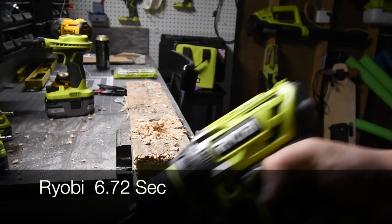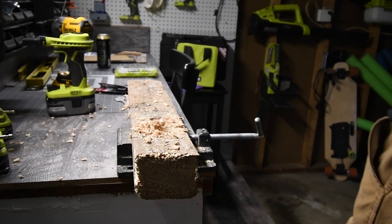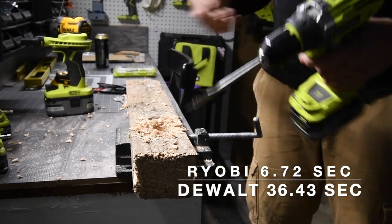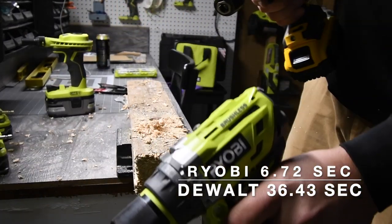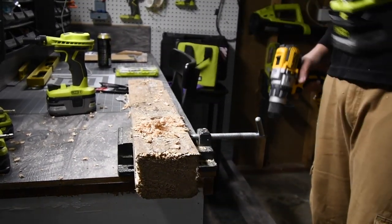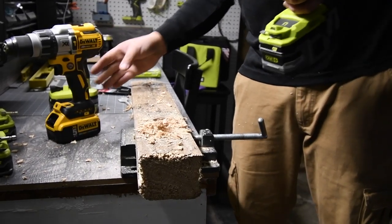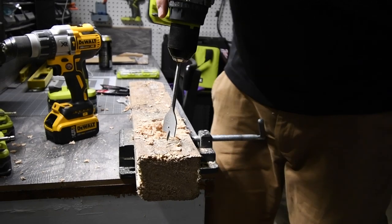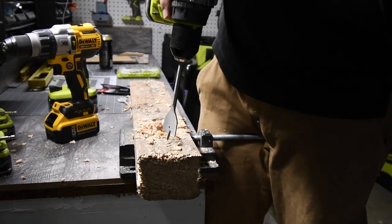The Ryobi beat the hell out of that. Ryobi seriously dominated the DeWalt on that one. I was not expecting that. We're going to do one more — I'm seriously surprised.